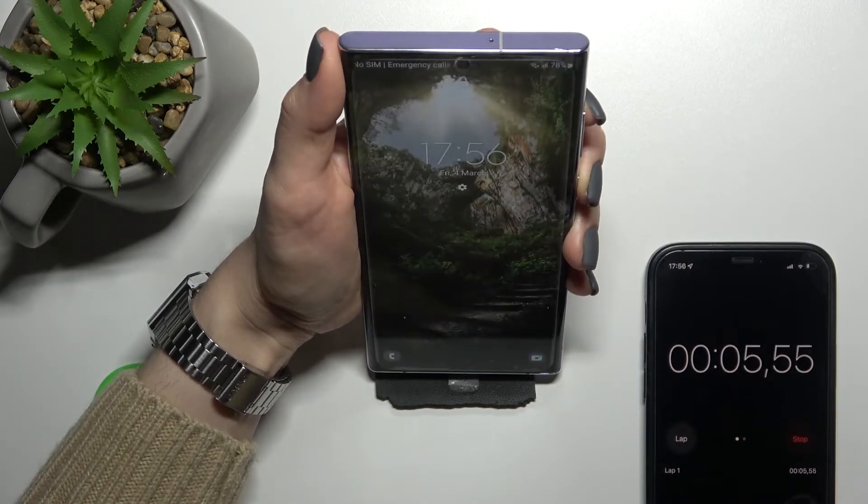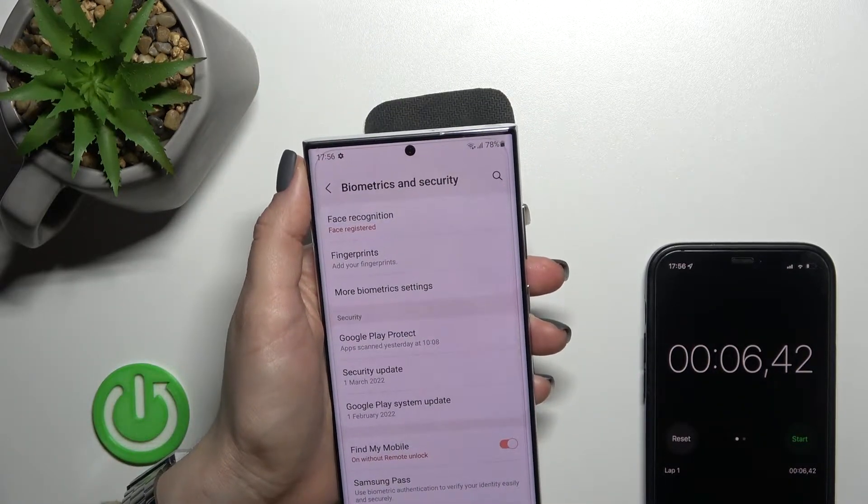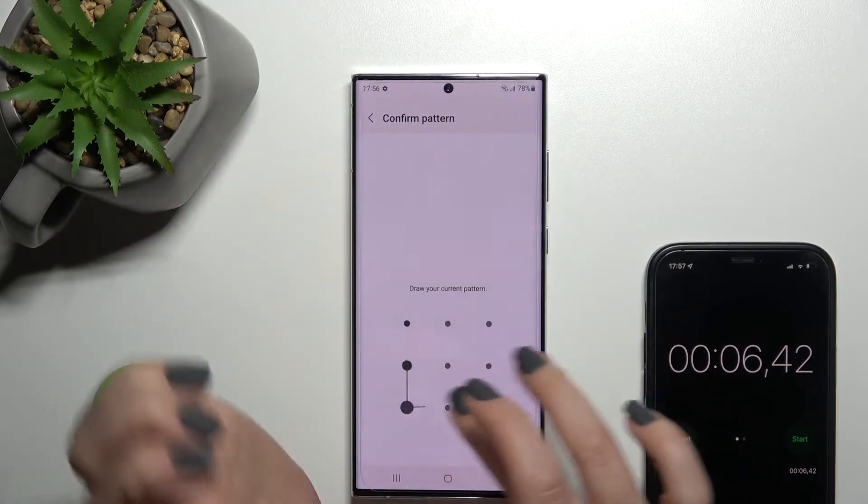Two, three, four, five, six — and four. So six and four seconds for the normal face unlock test. Now I'll show you that I'll enable the faster recognition.